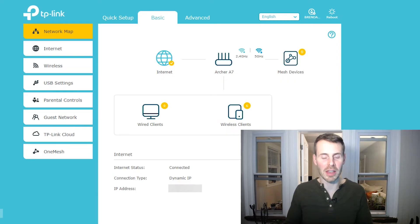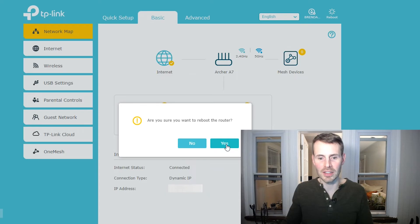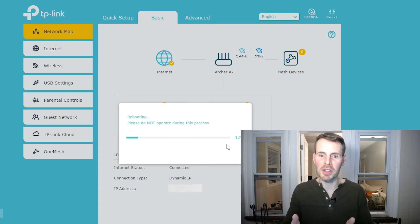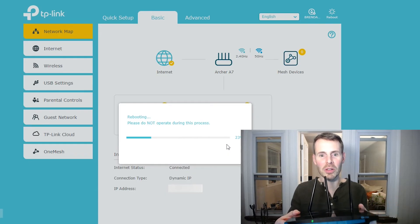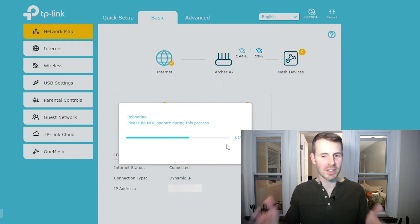One quick note: this is going to look easy on my router settings, but depending on the make and model of your router, there might be a few other steps involved. In general, it will be easy to find. It couldn't be any easier to restart my router — in the top right-hand corner, there's a reboot button. I'll select that. It asks: are you sure you want to reboot your router? Yes. As you can see, it gives a status bar and I can monitor the physical device as it starts up. My router is currently going through the restart process, aligned with the status bar on my laptop.